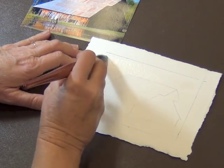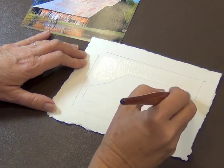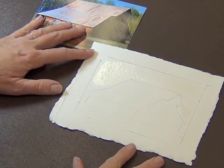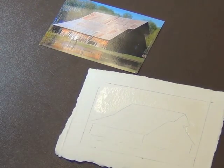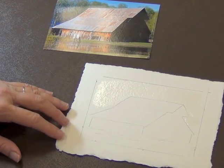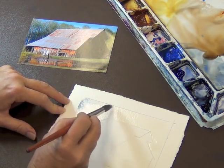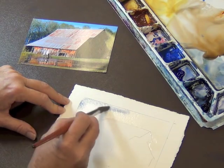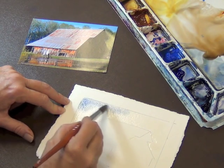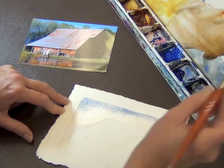I'll begin by adding water to the sky area. Notice the glisten — I want enough water so when I apply color it's going to be able to move. For the moment I want to keep my barn area dry. You can also see the pencil line boundary around my image; this helps to create a framework for my painting. Using my number 14 sable synthetic blend and my blue-gray combination of French ultramarine blue and a little burnt sienna, I'll add it to the top line and work my way across to the other side.